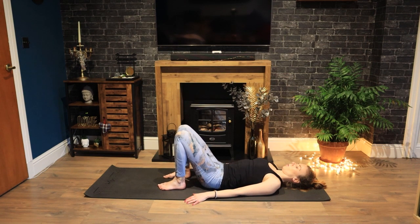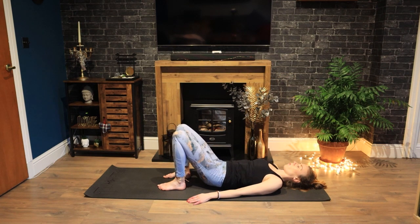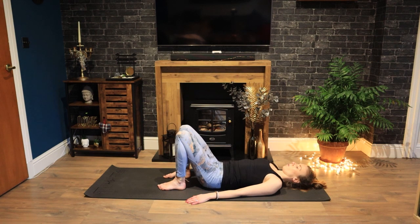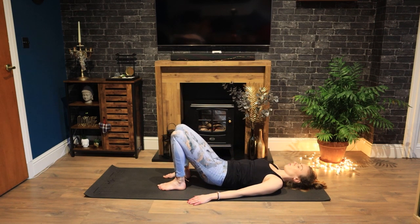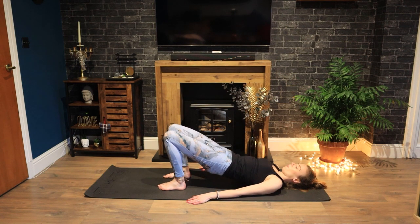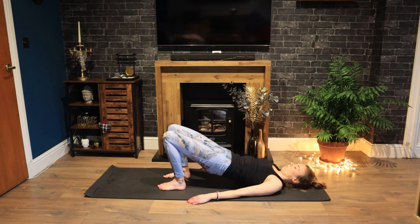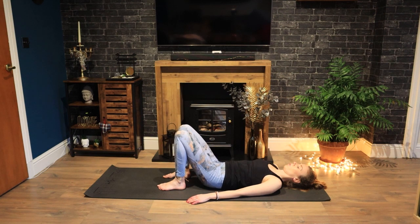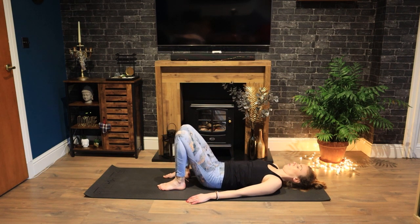Arms down by your sides for spine curl. Take a breath in. And as you exhale, begin to roll up through your spine, coming into your shoulder bridge position. Inhale at the top. And then exhale to roll back down again. Exhale rolling up, squeezing your glutes, tucking your hips under. Breathing in at the top. Breathing out to roll down, scooping your front body. Inhaling into neutral. Exhale rolling up. Inhale at the top. And exhale rolling down. Pressing down through your heels and your big toes to engage your glutes and inner thighs. Exhale, press into the floor, roll up sequentially. Breathing in at the top. Exhale rolling down, softening your chest. Inhale to release.